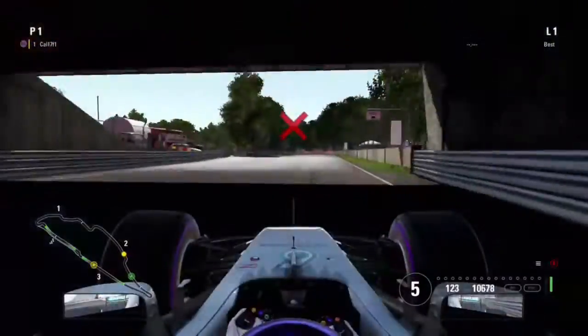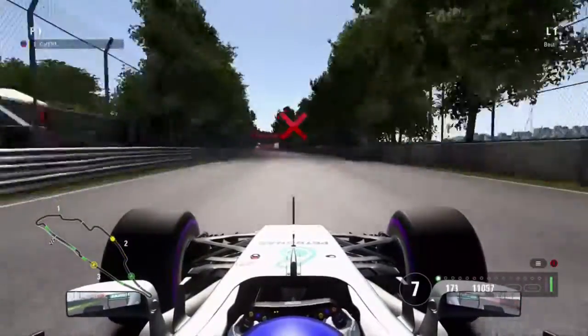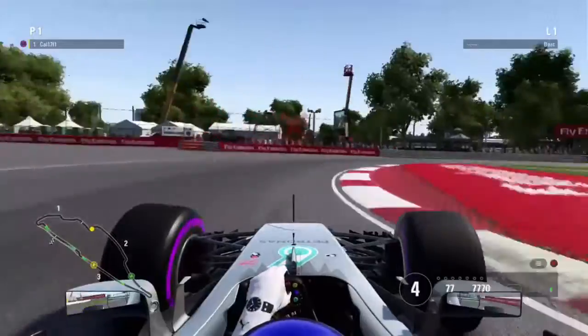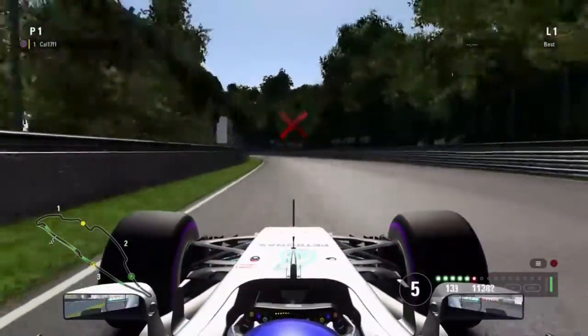Try and get a good exit out of the corner, going very close to the wall on the exit. Now you come to this next corner — you brake just after the shadows there and then swoop in for the corner. Try and get a good line through the corner.